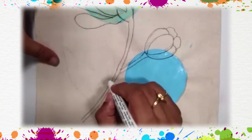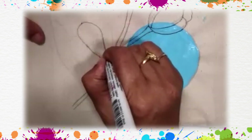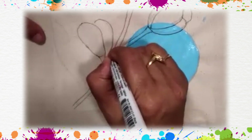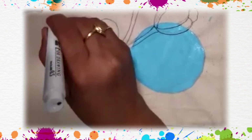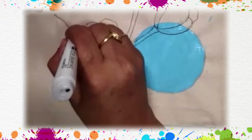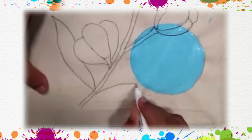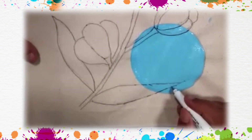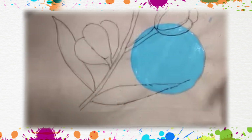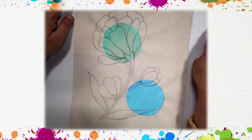Here we are making another flower — center petal and two side petals. Then we have a big leaf and one baby element. Our drawing work is over. Now take your black pencil and draw the outline everywhere.